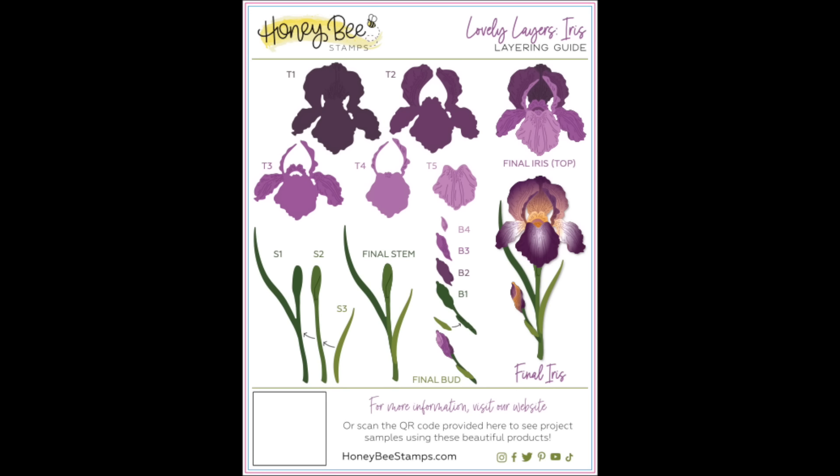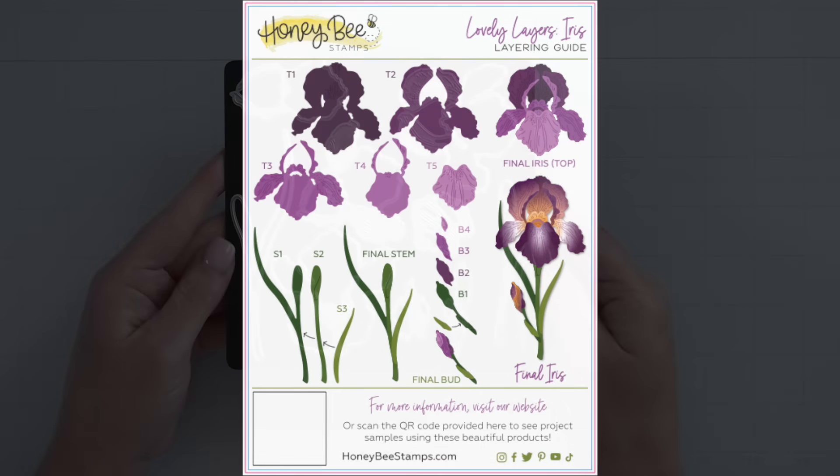First up today I have the beautiful Lovely Layers Iris. Here is the beautiful layering guide that shows the iris itself, the stem, and the little bud.